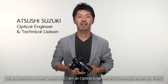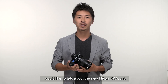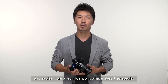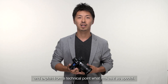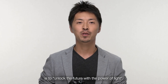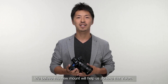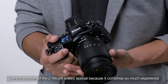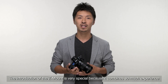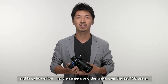Hi, my name is Atsu Suzuki and I am an optical engineer and technical liaison at Nikon. I would like to talk about the new Nikon Z-mount and explain from a technical point what makes it so special. Nikon is well known for great lenses. Our company's vision is to unlock the future with the power of light. We believe this new mount will help us achieve that vision. The introduction of the Z-mount is very special because it combines so much experience and knowledge from many engineers and designers over the last 100 years.